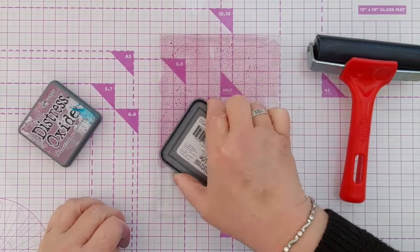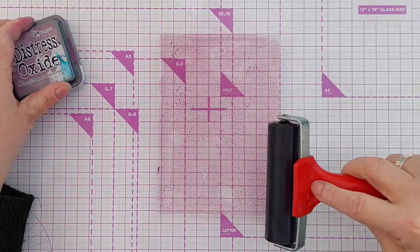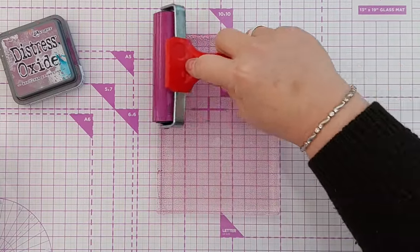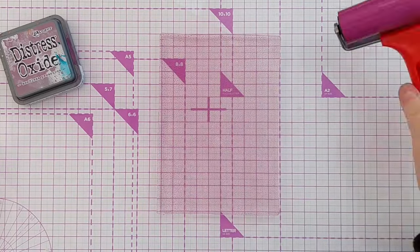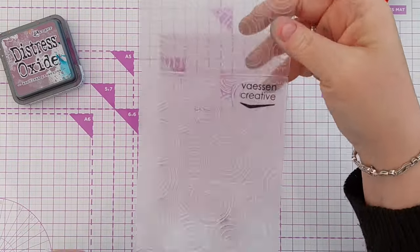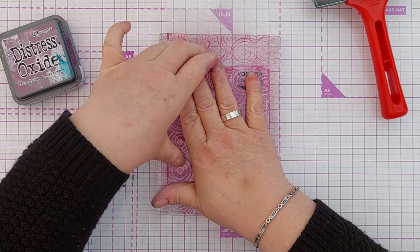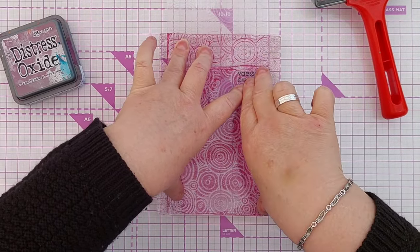I've got some Seedless Preserves Distress Oxides which I'm going to smoosh on my gel plate here, and I will smooth this out as best I can with a brayer. Now I'm going to take my embossing folder, open it up so I've got one of the patterns facing down, and I'm going to press that into the Distress Oxide, trying not to squish it or make it slide around.